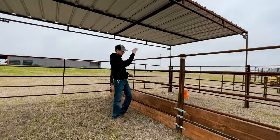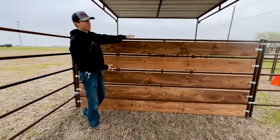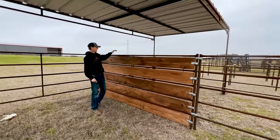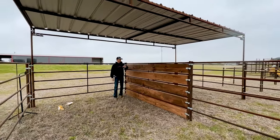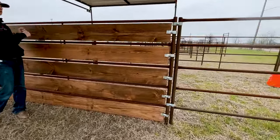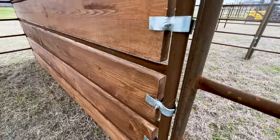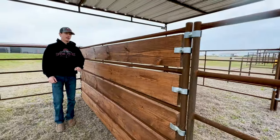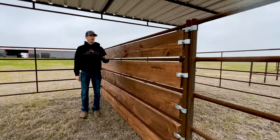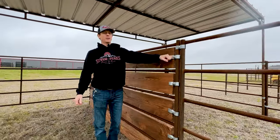Now we're going to show you what it looks like to do all five rails — that is an option and it's very customizable. This is my favorite part: look how fantastic it looks when you put wood in between every rail. It's great for wind blocking, keeping smaller animals in or out, and keeping two horses that don't get along from sticking their nose through or kicking and biting. It literally took us just a few minutes using these simple wood panel clamps.